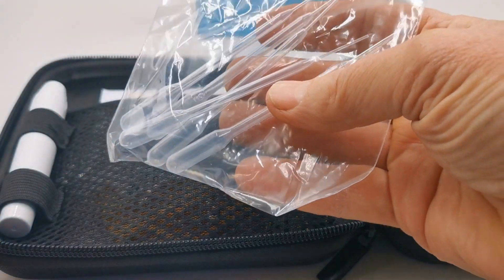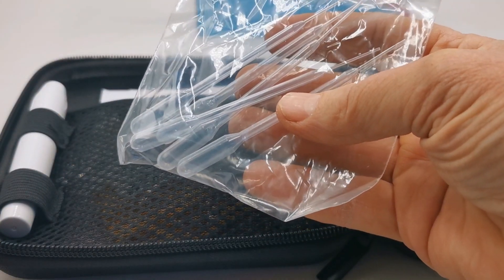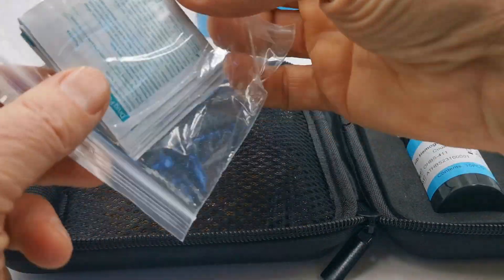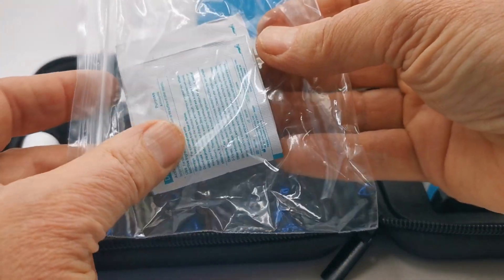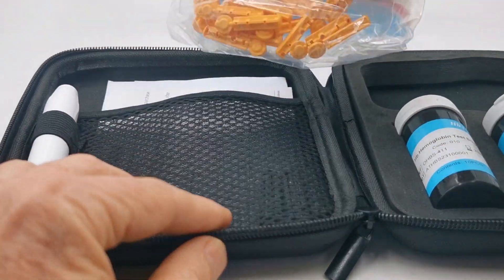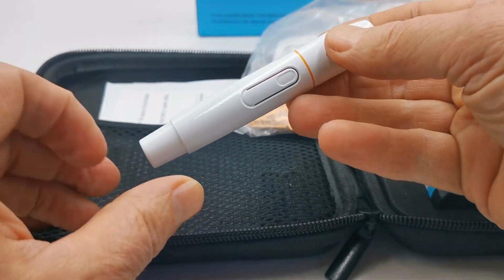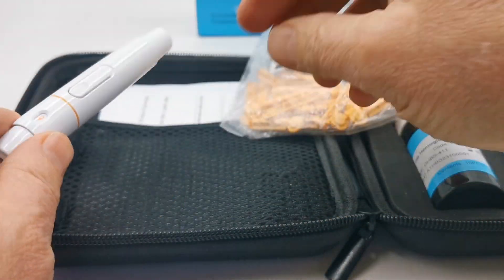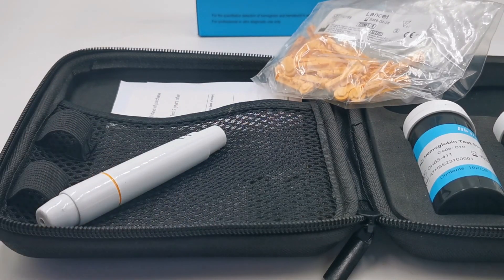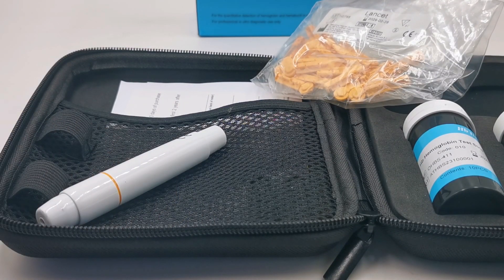You also get some transfer pipettes to measure the right volume of blood when you add samples to the test strips, a little pack of alcohol wipes, some lancets, and the lancing device, which is a spring-loaded lancet device. We'll demonstrate that in just a minute.